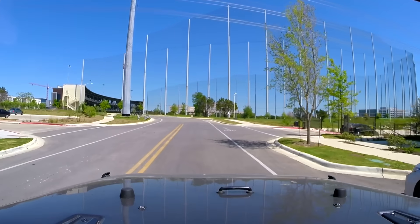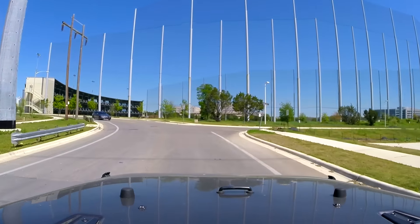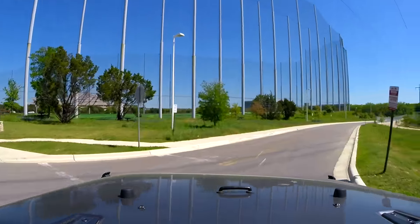Another question I get is - would you do the 37s on 3.73 gears? And to be honest, the answer would be no. For me and my needs, it would be too much of a power loss. I know some guys do it - not really a big deal if it works for your application - but that's something I wouldn't do in my opinion.